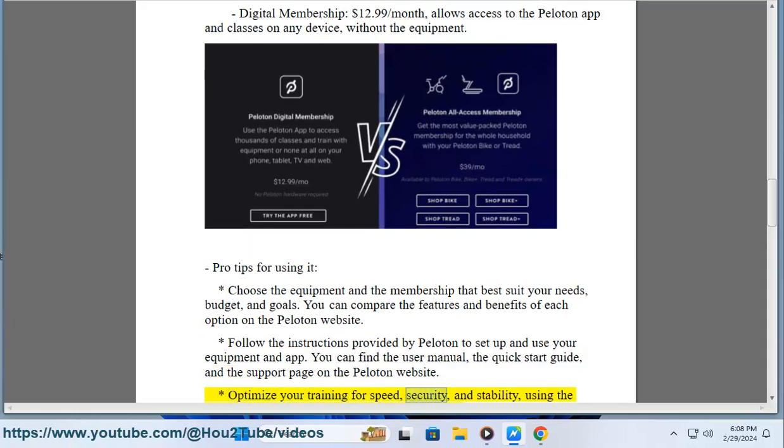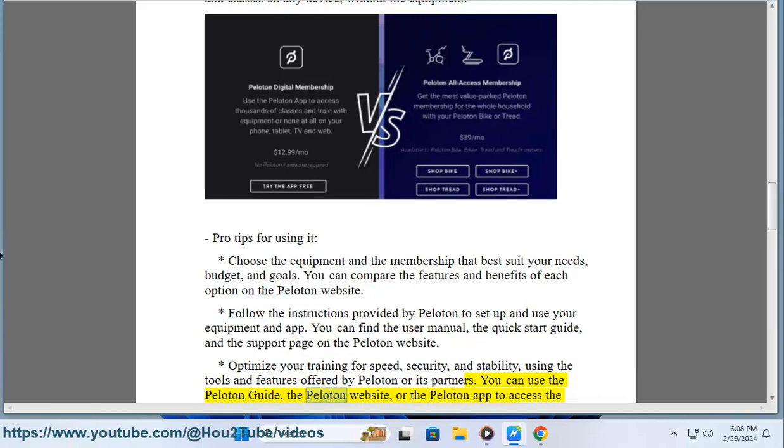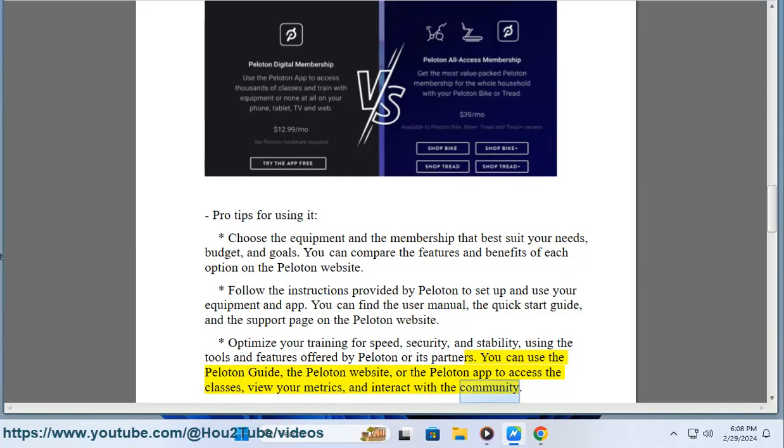Optimize your training for speed, security, and stability using the tools and features offered by Peloton or its partners. You can use the Peloton Guide, the Peloton website, or the Peloton app to access the classes, view your metrics, and interact with the community.